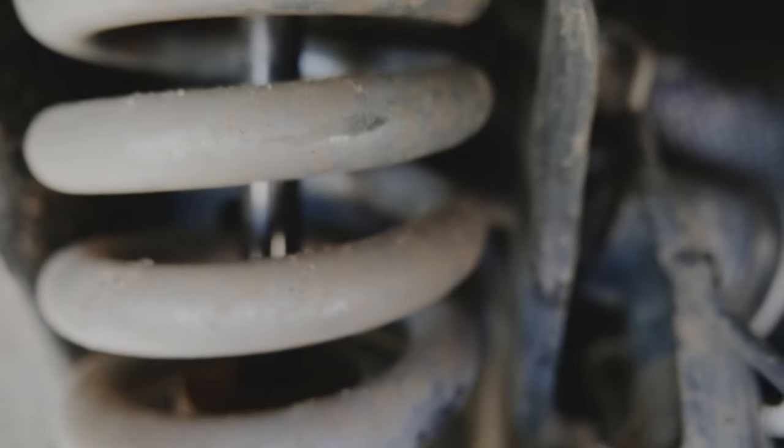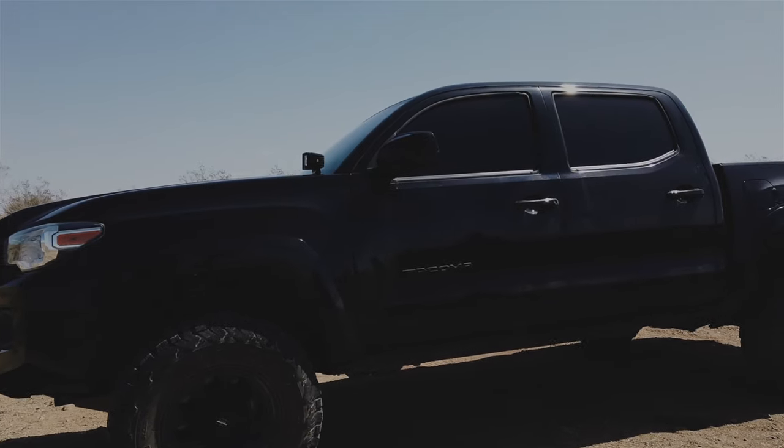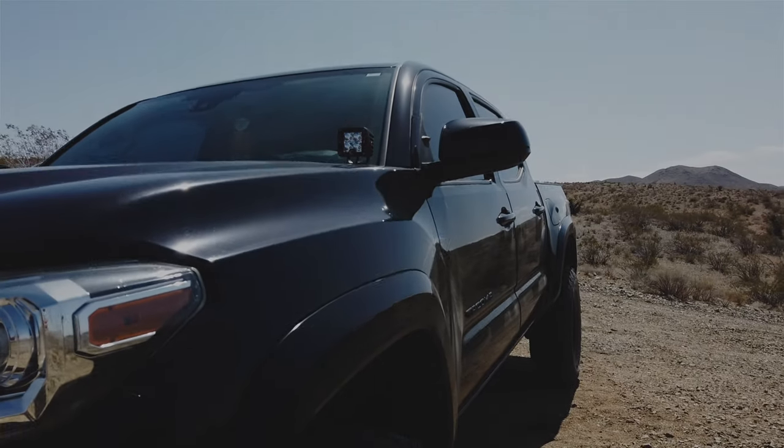This is the Pro Truck Lift Kit Stage 1 from Eibach. The front has three settings — I have it on the second, which gives me about 2.5 inches of lift, and I'm running my stock UCAs.